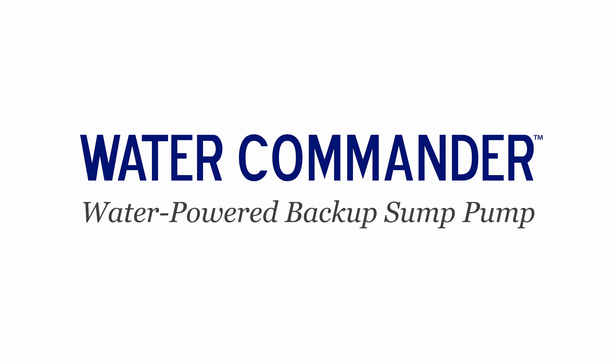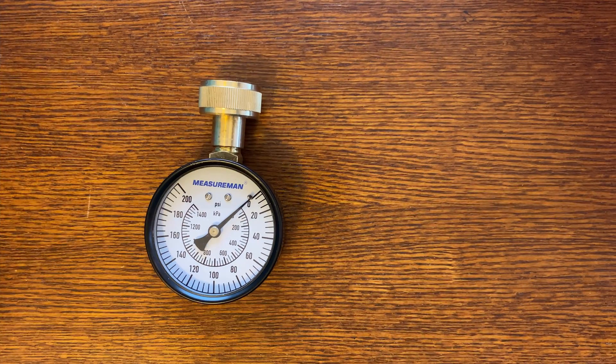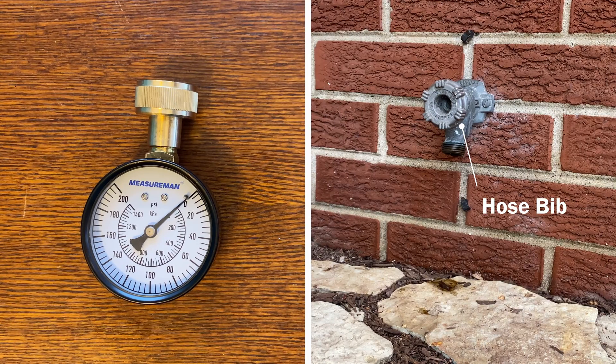Before you install a WaterCommander water-powered sump pump, it's a good idea to measure your home's water pressure. You'll need a water pressure gauge with ¾ inch female hose threads and a hose bib that you connect your garden hose to.